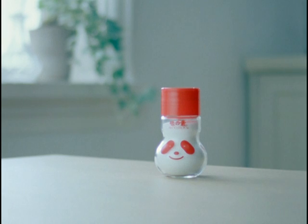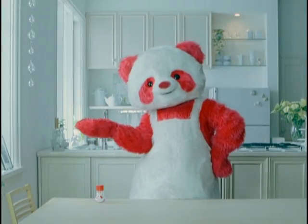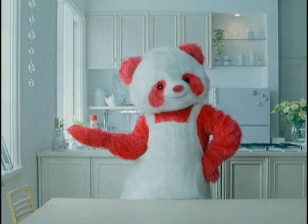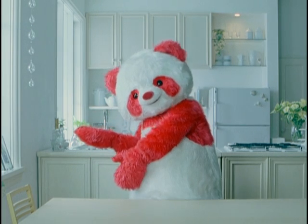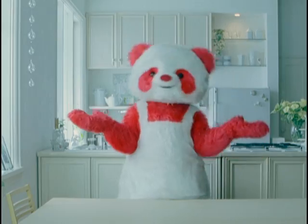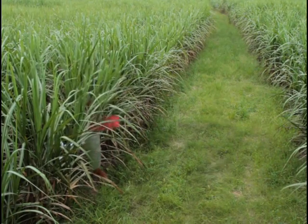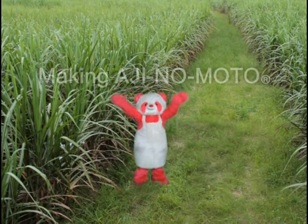You may have seen this panda-shaped bottle at home. Do you know what it is? It's the umami seasoning Ajinomoto. This Ajinomoto holds the essence of good taste. How is Ajinomoto made? Let's all watch how.